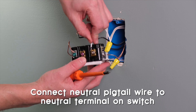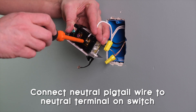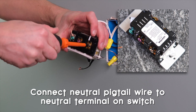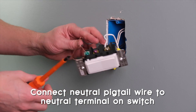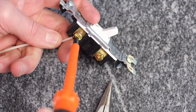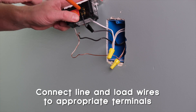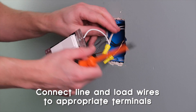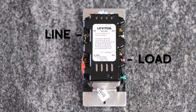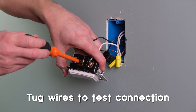Now that our neutral pigtail is connected to the neutral bundle, we can connect it to the neutral terminal on the switch. This switch has a clamp connection that requires a straight wire — you can see how much to strip off on the guide on the back of the switch. Once stripped, just slide it under the clamp and screw it down. With a regular screw connection, you'll have to make a J hook using needle nose pliers, with the hook pointing to the right as you screw it in. Next, connect the line wire to the line terminal and the load wire to the load terminal — always check your instructions before making connections. Give everything a final tug to make sure they are secure.